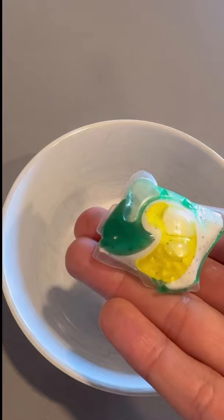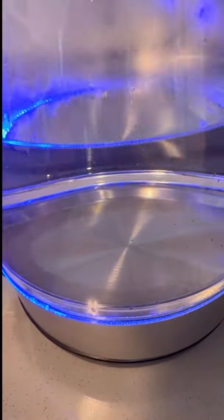Let's test out and see how effective it is to clean oven racks using dishwashing pods. All right, let's try it out.